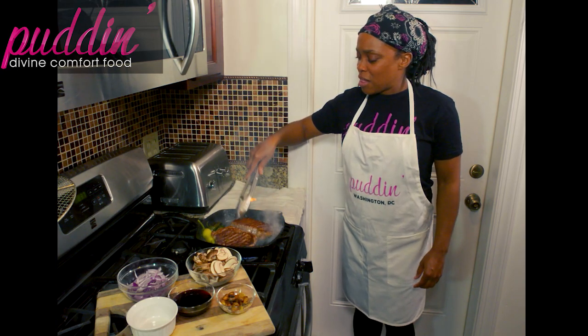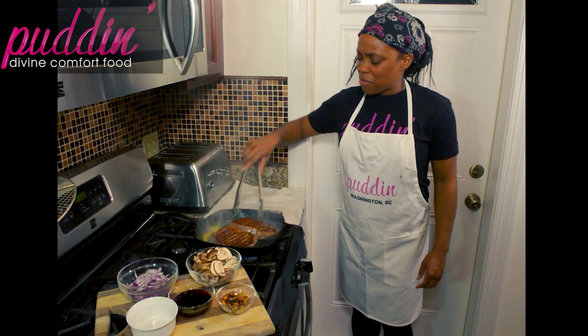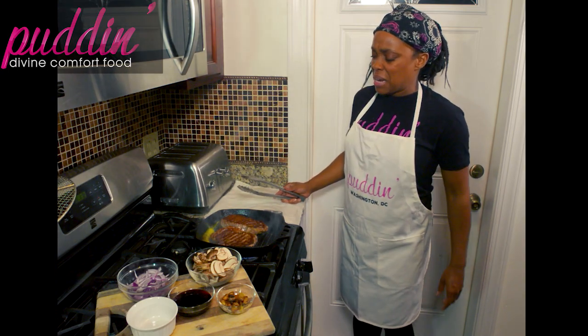Flip over your peppers as well. If you're following my spicy style, or flip over whatever vegetables you've got going on. Then we're going to give that another minute and a half or so, and then we're going to take those off and let them rest.